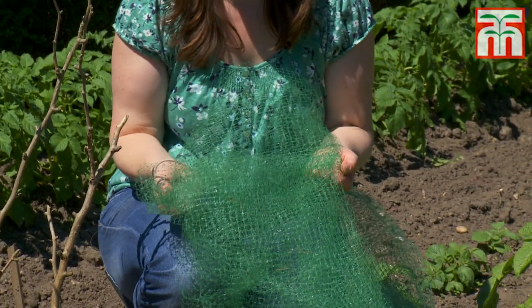While your peas are growing you'll need to keep them well watered, and you may need to protect them from birds. This is easily achieved by covering them with some netting.